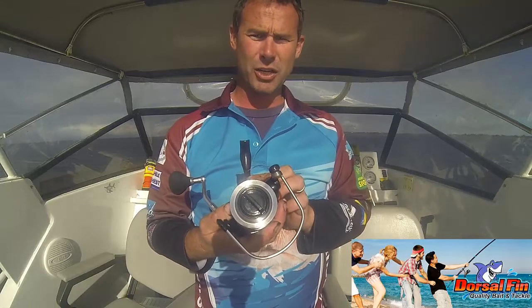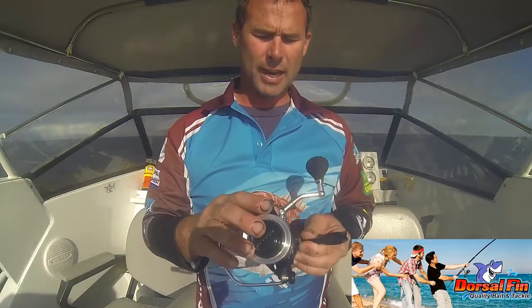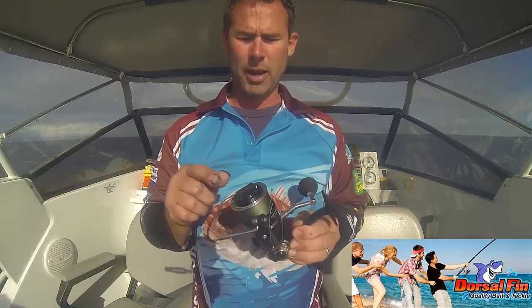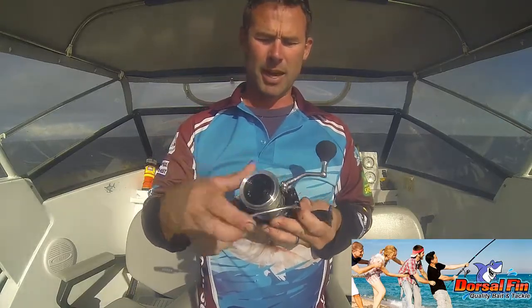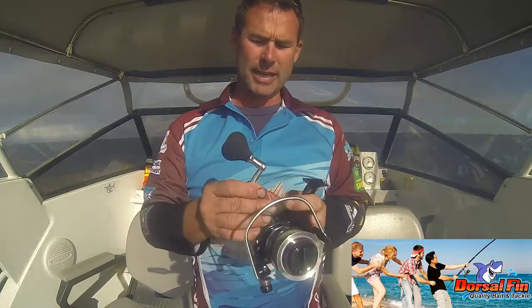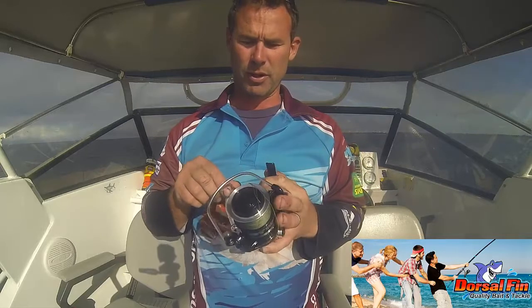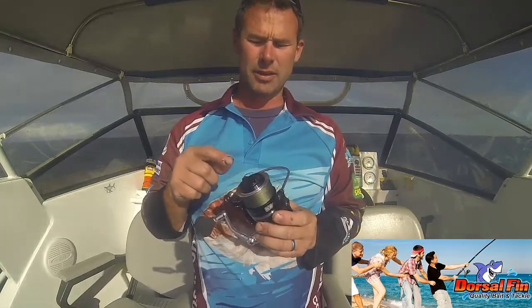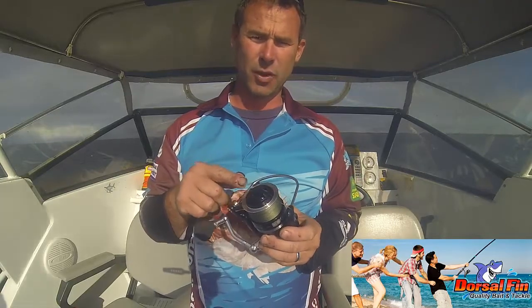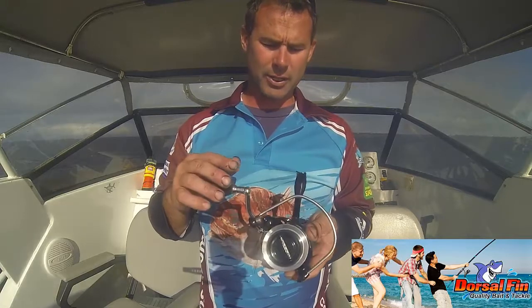It's got a gear ratio of 4.9 to 1, holds a stack of braid, and has eight ball bearings plus a big roller bearing. It's got a big oversized bail arm, a really gutsy handle, and a big EVA knob on it — you get good grip on it when you're really sticking it to those big fish. Twenty kilos of drag, FX drag washers, and a waterproof drag setup.